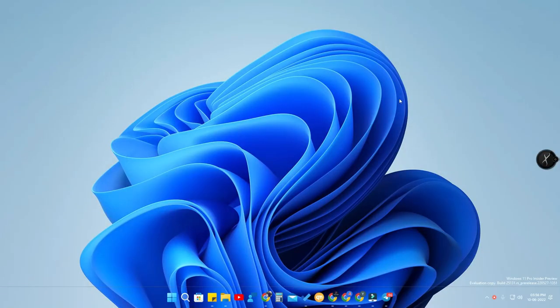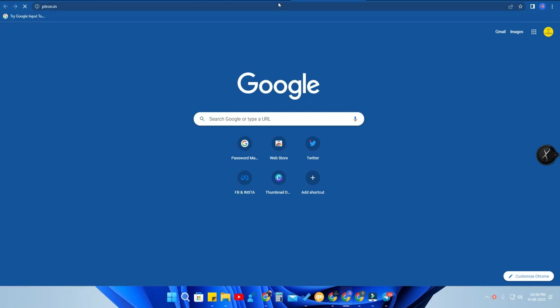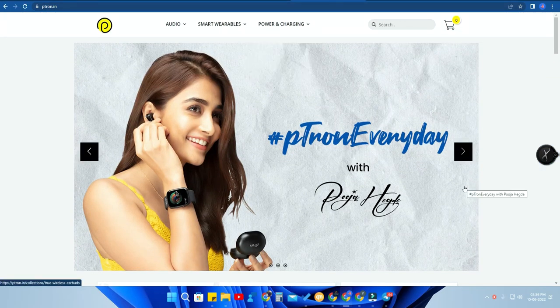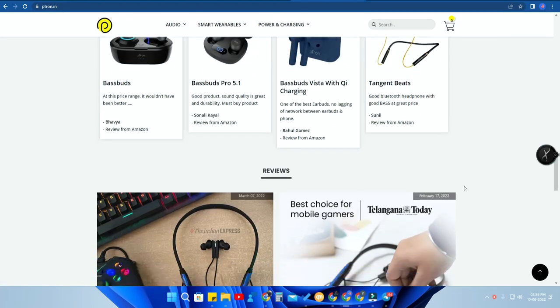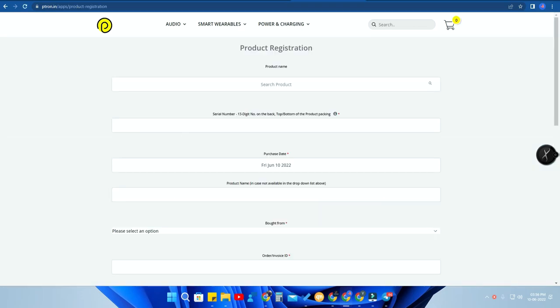On your PC or mobile, go to the Google Chrome browser and type ptron.in — I've given the link in the description, so just click and go to that website. This is the official pTron website. Scroll to the bottom of the page and you'll see the option 'Product Registration' — just click on that. After that you'll get a page with a search product option.